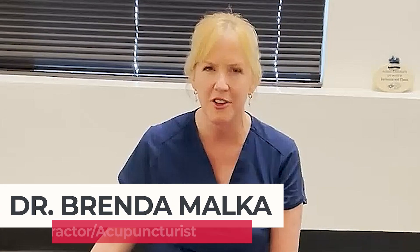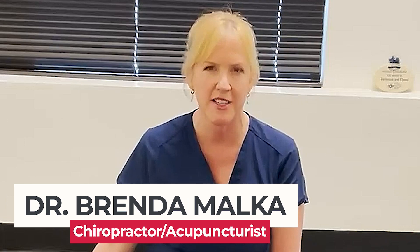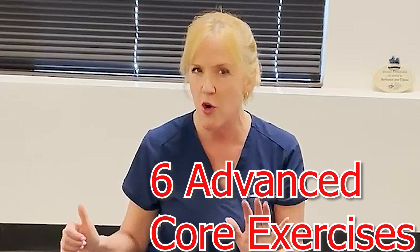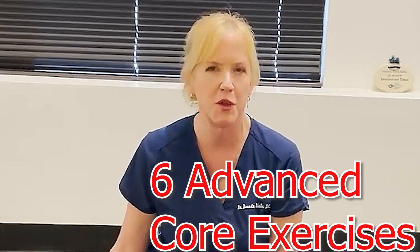If you're about to do this advanced core exercise video, it's because you can do my intermediate core exercise video with ease. Hi, Dr. Malka here, your chiropractor and acupuncturist practicing in Los Angeles, California. Today I'm going to show you six advanced core exercises. Do them for 30 seconds or a minute and let's get started.